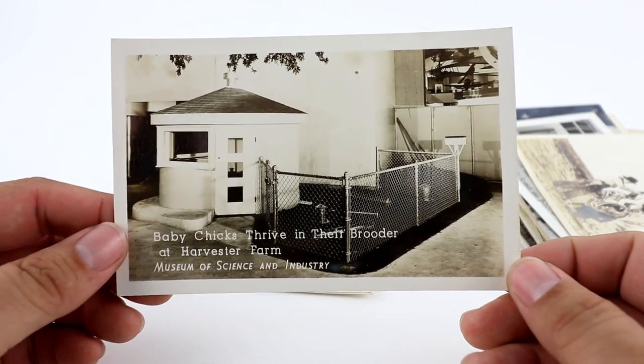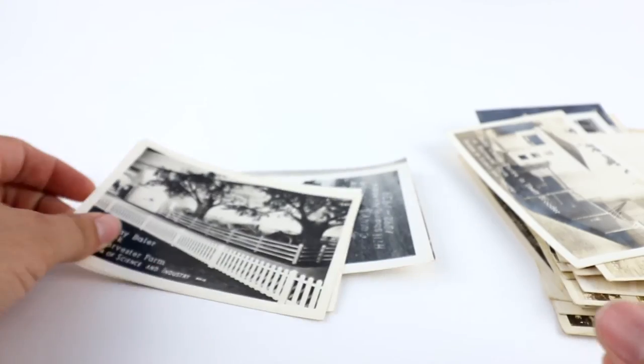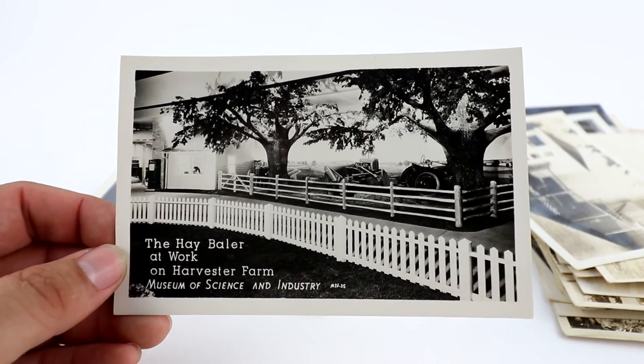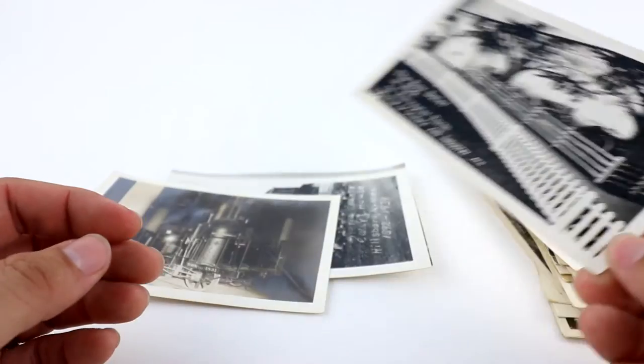Here's another Museum of Science and Industry from Chicago, Illinois — Baby Chicks. I think I did this one at like $5.99. Another Science and Industry — this is a hay baler at work: Harvester, Farm, Tractor — all those keywords. I think I started this one at like $5.99.